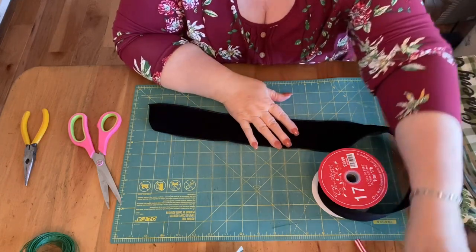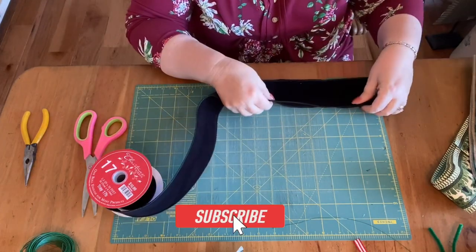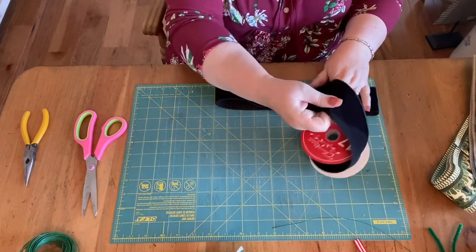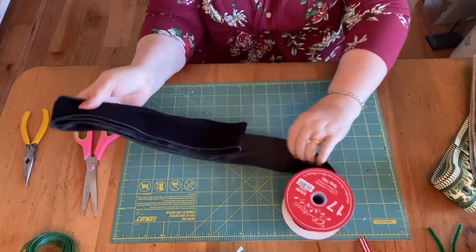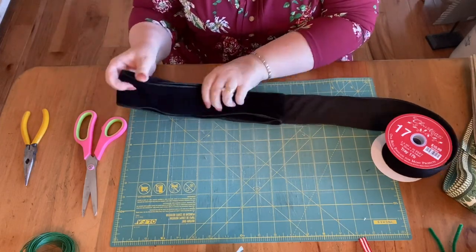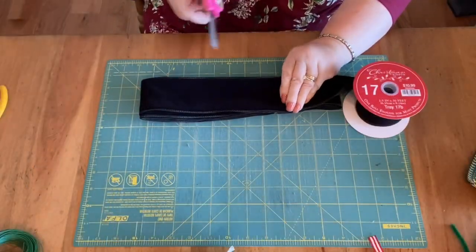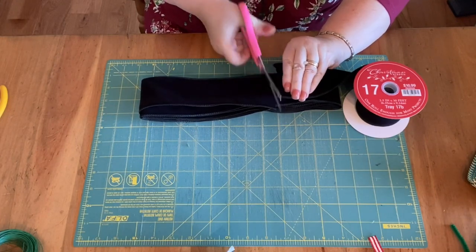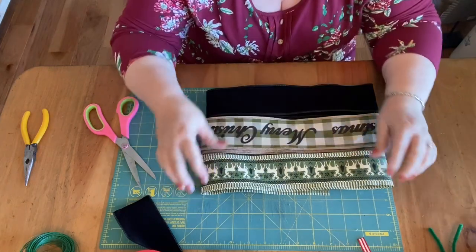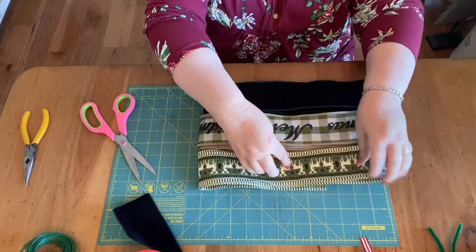So let's go ahead and finish this smaller bow. And we're done with that one. Okay guys, so this is what we have. We have three different colors of ribbon, all generally the same size. I made them 12 inches, so the bow itself is going to be 6 inches in height.